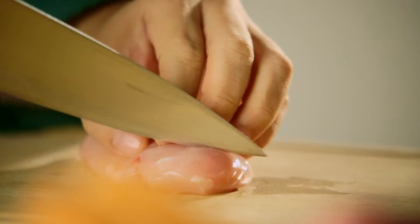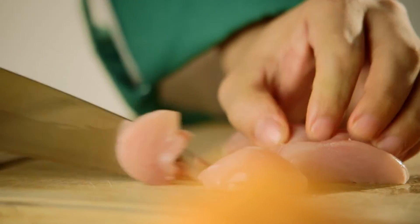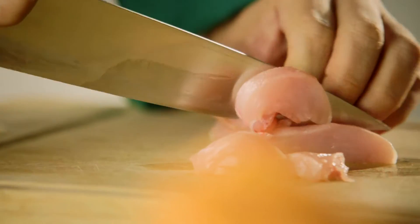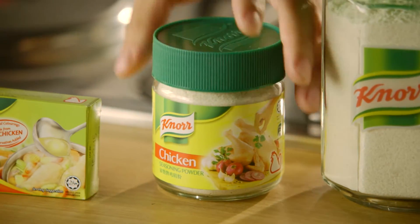I've prepared around 150 grams of chicken breast by thinly slicing them, perfect for stir-fry. Now to really draw out the very best chicken flavour for this dish, I'm going to season the chicken breast with Knorr chicken seasoning powder.